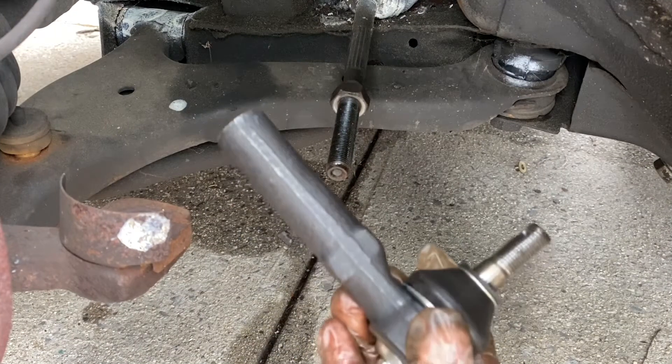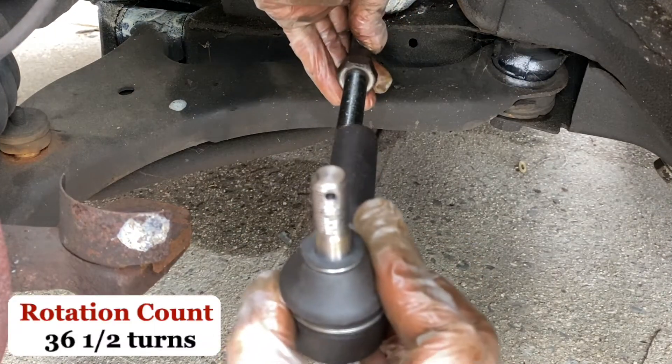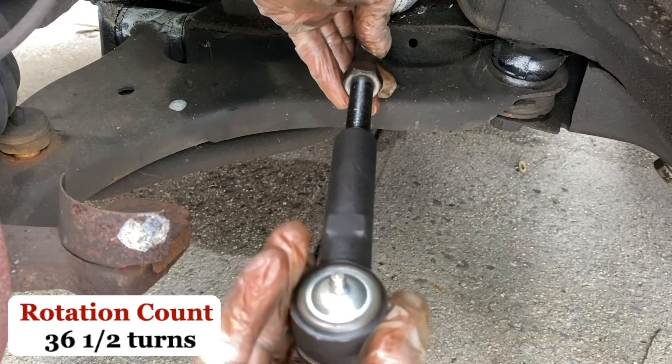Now let's put in the new outer tie rod end. We'll count 36 and a half turns. I'll start with a half. Half.